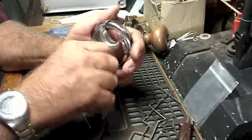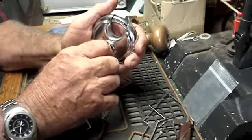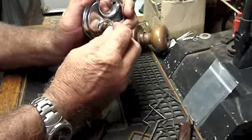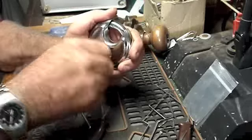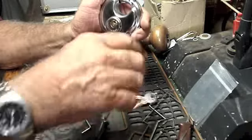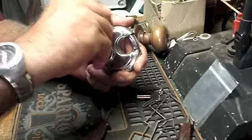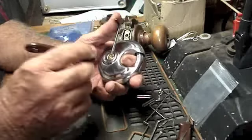It works fine now with both keys, but the other day there was no way I could open that lock with a key — I had to actually pull it down to get it to open. But today it's working fine, so locked up. Without further ado, let's do this.